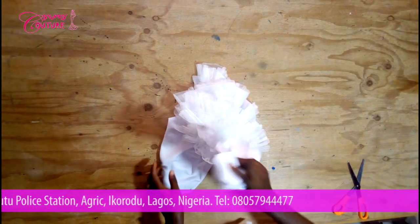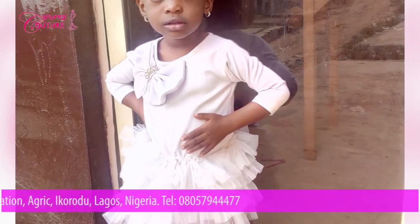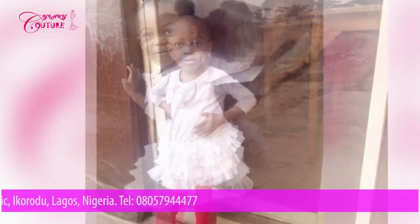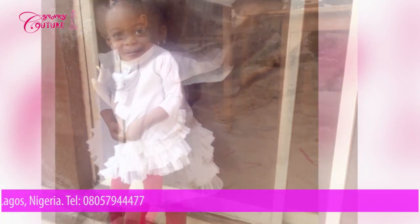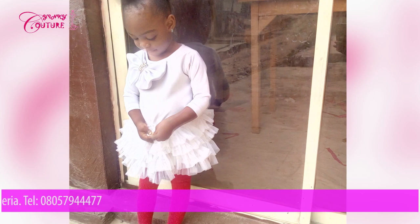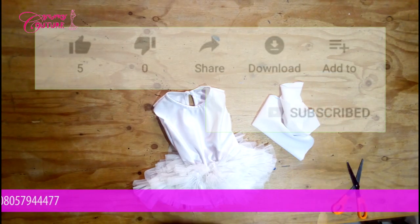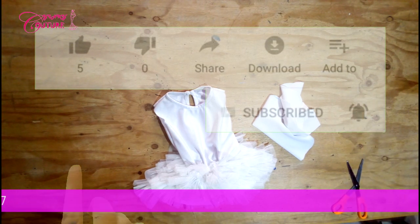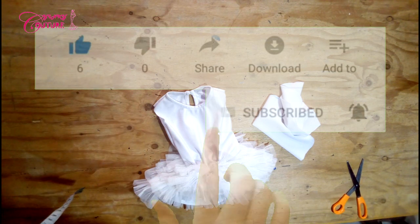We have our colorful dress ready. If you like our videos, kindly like and share. You can also subscribe to my channel for more of these videos. Leave your comments in the comment section and I will attend to it as soon as possible. Thank you for always being there, bye!